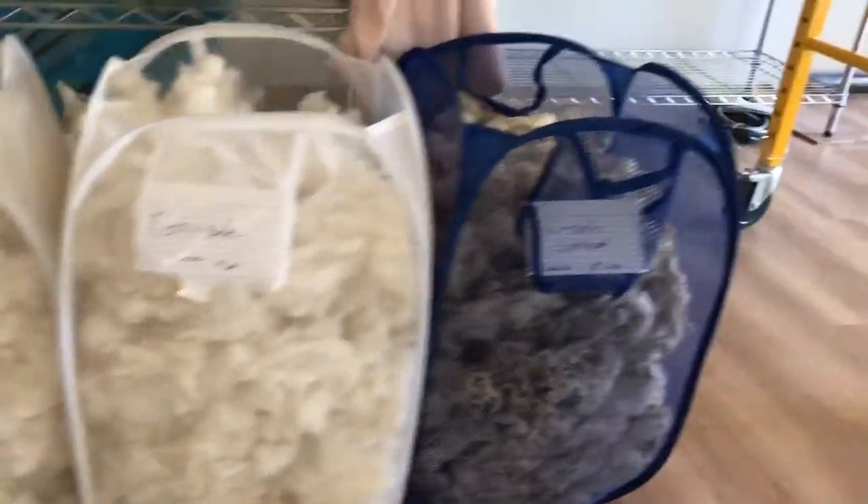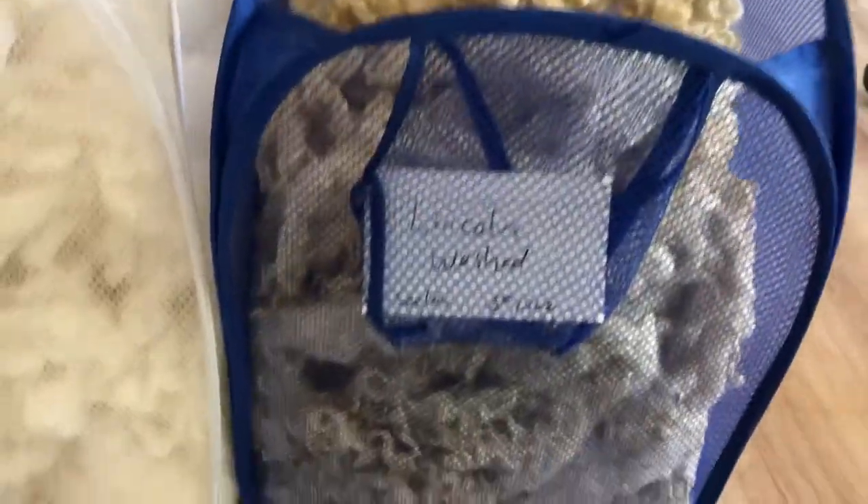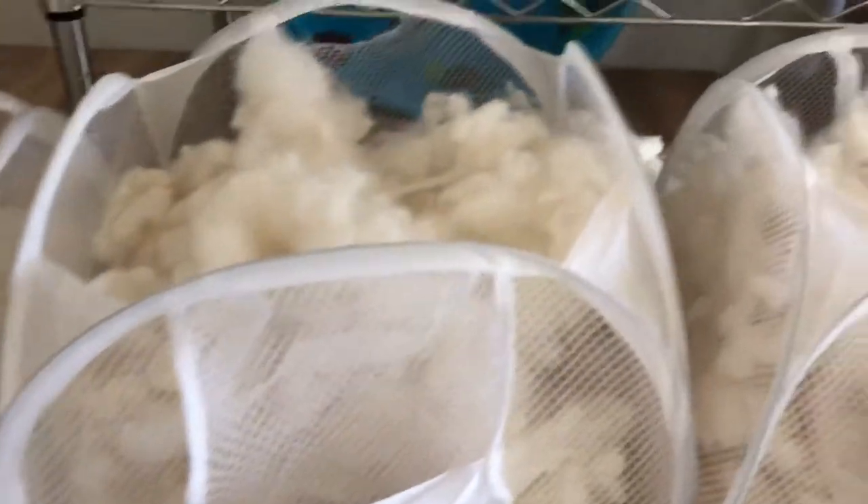So after they dried I put them in these little pop-up things because they're easy to store. I put the name on and about how much — I should put a year on here too. That is about 5 pounds 12 ounces of the Lincoln that I have, and then I have two of these for the Corriedale because they just wouldn't fit in one.